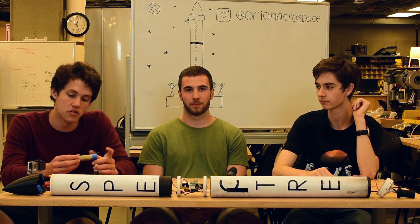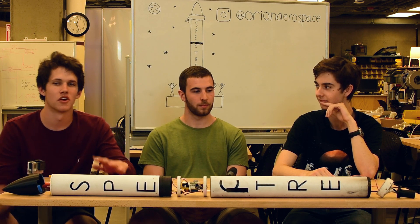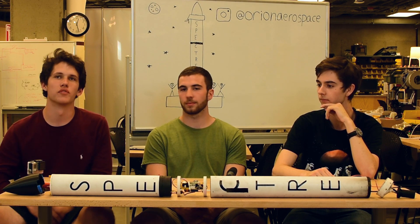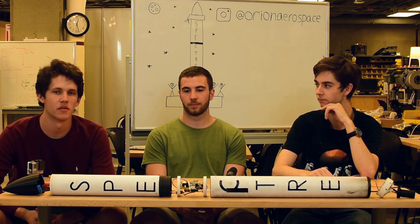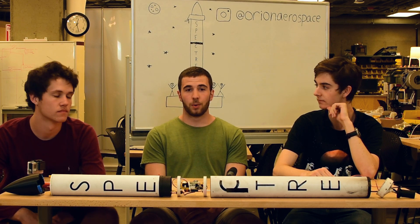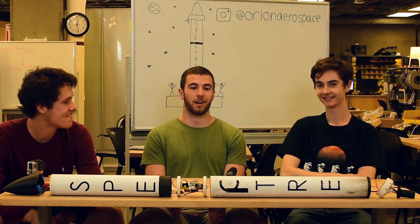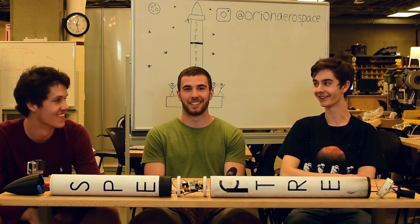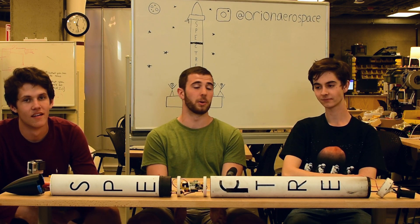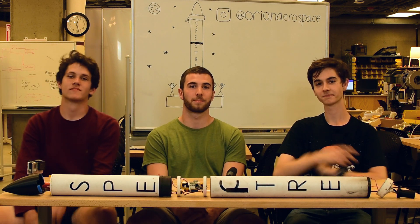We have some more stuff coming up very soon, hopefully within the next week — we're going to do three more launches and go three for three, get the chute ejection working every single time. We've been using E series motors and as you saw in the video it didn't go up super high, so we're probably going to switch to F series motors. We also have a very exciting project coming up that's going to involve you guys a lot, and bigger rockets — so much bigger rockets. Also don't forget to follow us on Instagram at Orion Aerospace — we post updates, cool photos, and stories there. We'll see you guys next time. Bye.